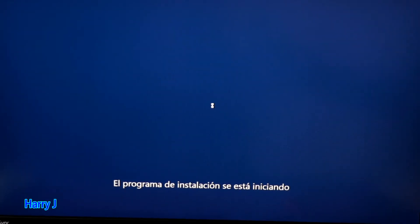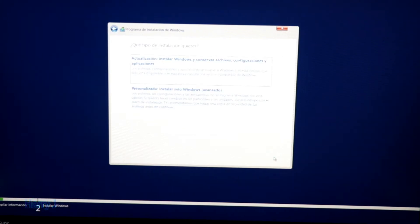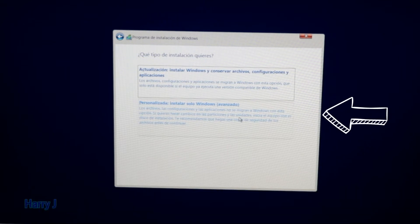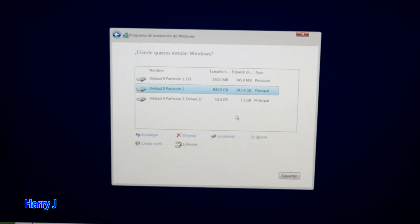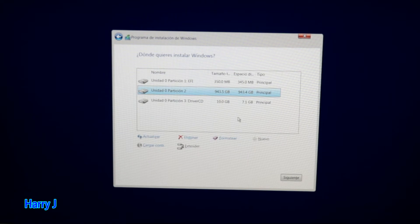The system is preparing for installation. Accept all the terms and conditions of Windows and hit Next. You now have two options: the first is to update Windows during installation, the second is a custom install. I choose the second option because I want to configure the partitions myself.